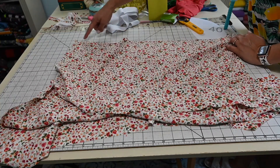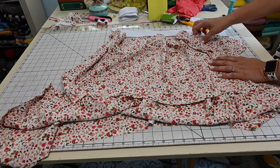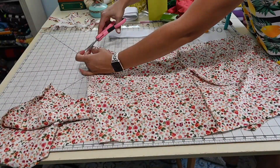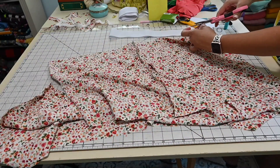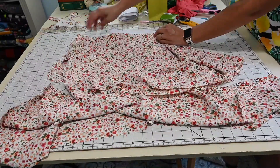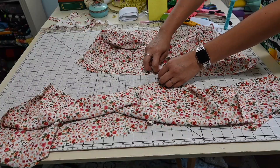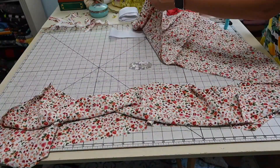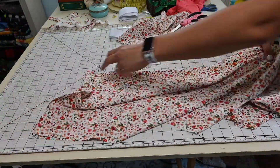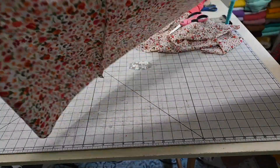The next thing we've got to do is gather the top of each tier to fit the elastic. Before I gather, I'm going to match the side seams and mark my front and back — that makes it easier when attaching everything. I'll clip a little notch at center front and center back. That way the fabric gathers evenly in each direction. I'll do the same marking for the bottom tier so I know exactly where my halves are.